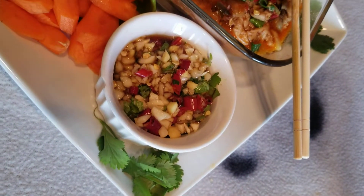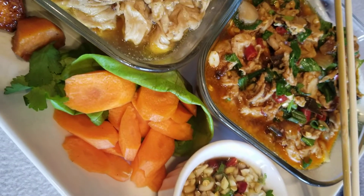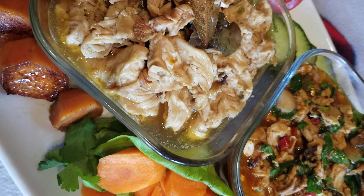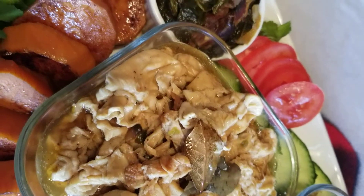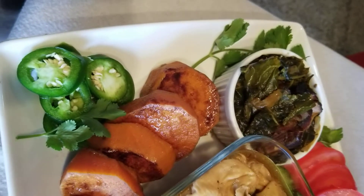Hello guys, this is Gwendolyn and today we're having chitterlings, or chitlins, however you guys call them. First we have a hot pepper sauce homemade by me. And then I did regular chitlins, just the regular ones that we all eat — some of us.